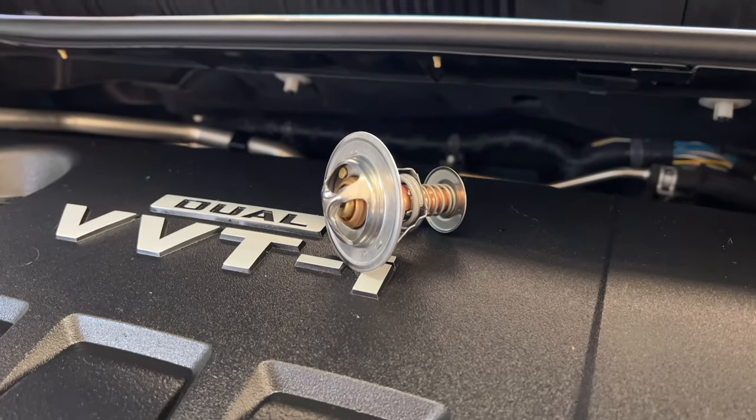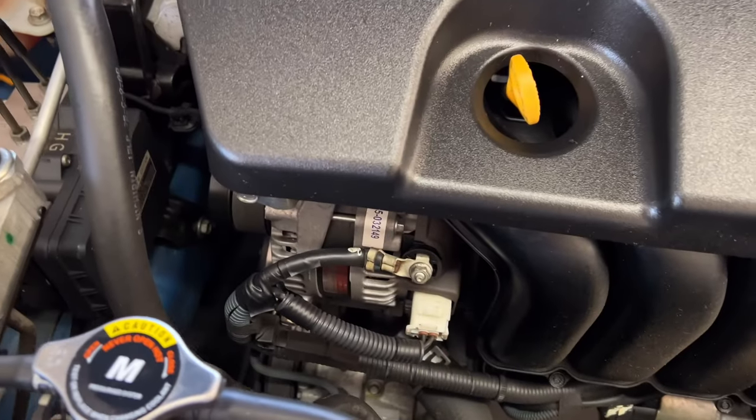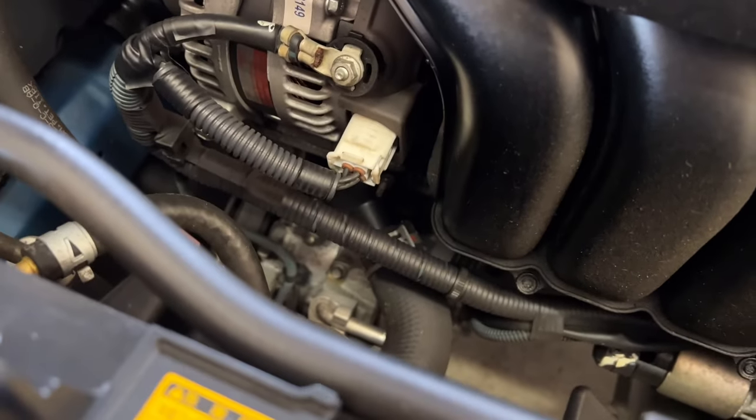In today's video we're showing you how to replace a thermostat in a 2010 Toyota Corolla, which will be similar to other models that happen to have this Toyota 1.8 liter engine as well.